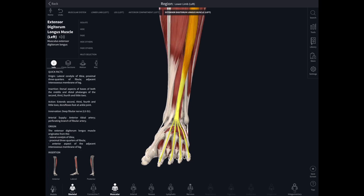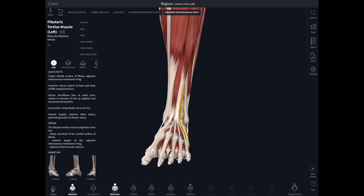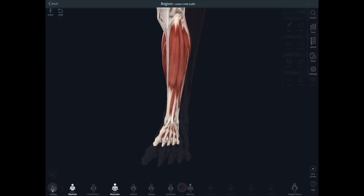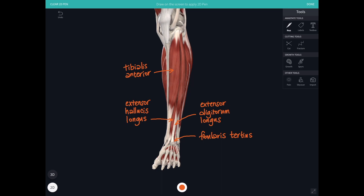The last muscle in the anterior compartment is peroneus — or fibularis — tertius, attaching from the fibula and running down to insert into the base of the fifth metatarsal, the metatarsal of the little toe. All of these muscles in the anterior compartment are supplied by the deep peroneal nerve. Let's label them up: tibialis anterior, then extensor hallucis longus emerging between the tendons of tibialis anterior and extensor digitorum longus, and finally fibularis — sometimes called peroneus — tertius.